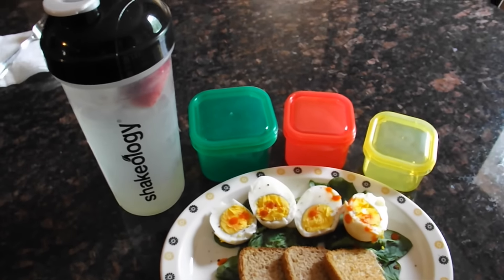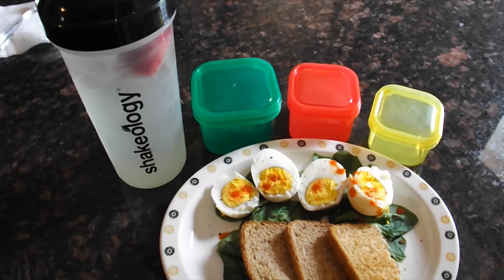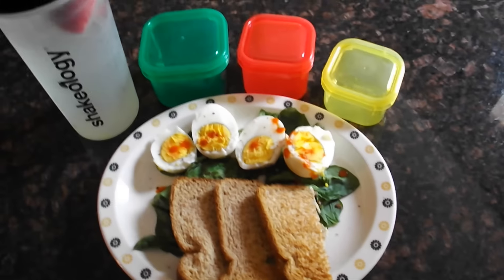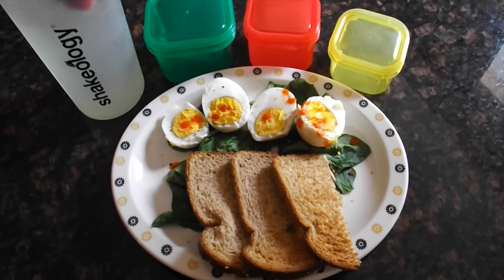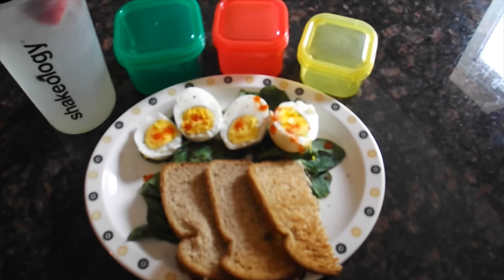And then I have my Shakeology bottle just filled with water and some lemon juice and some frozen strawberries just for flavoring. I just wanted you to see what bowls this breakfast uses — it was one green bowl, one red bowl, and one yellow bowl.